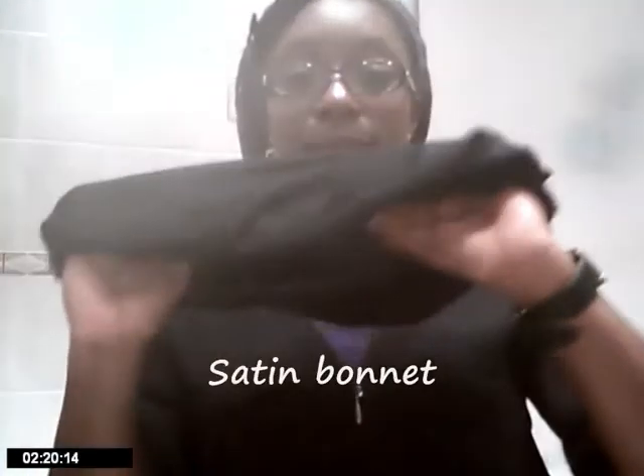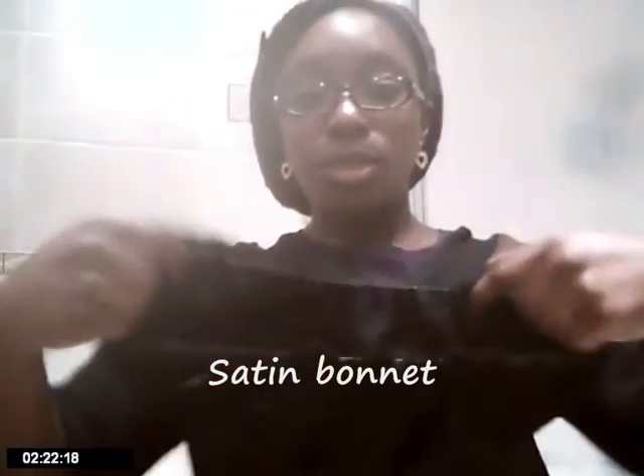Here's my satin bonnet with the elasticated edges, but I've just got a new one because the edges have worn out — I've had it for about a year and a half. So this is my new one. I got it for 2 pounds, and the previous satin bonnet I got for 2 pounds as well. Sometimes you get them for as much as 3.49, but shop around and find a satin bonnet.